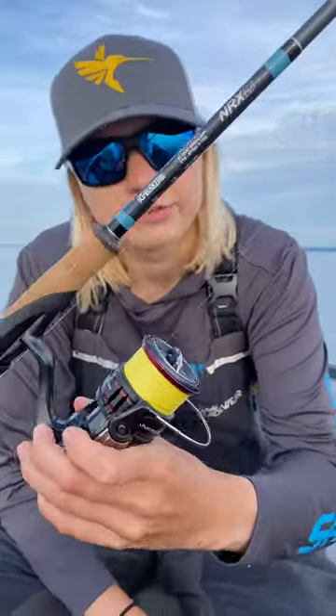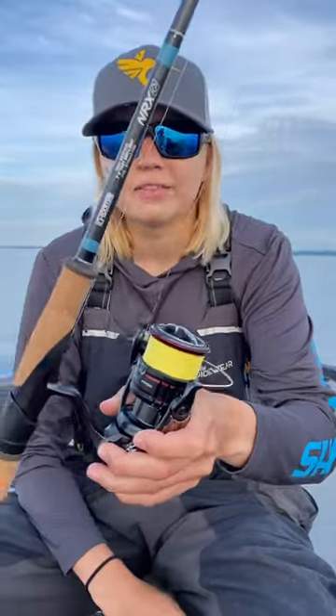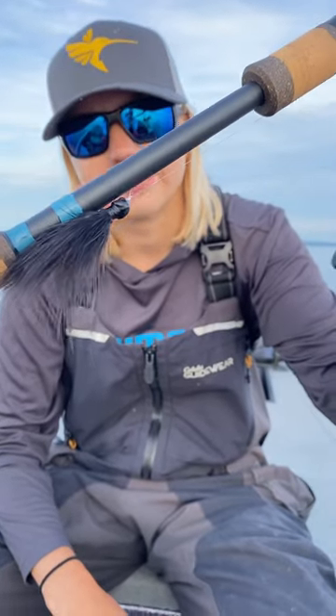This is an NRX Plus 901 7.6 light, super super soft tip, nice long rod — really slings these light hair jigs out.